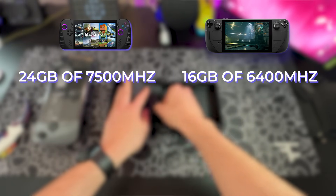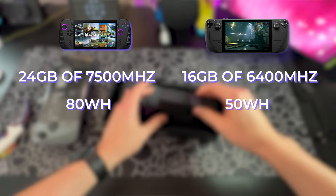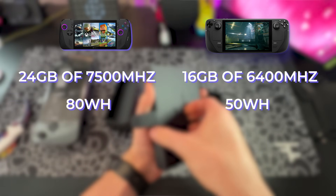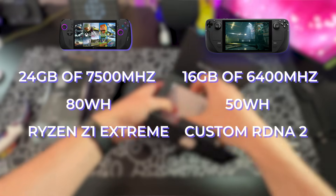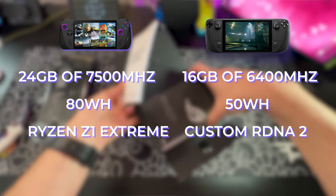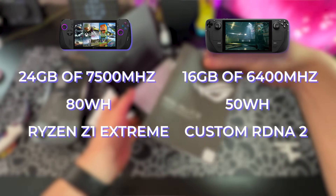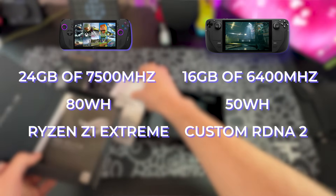The ROG Ally X has 24GB of RAM and the Steam Deck OLED has 16GB of RAM. The Ally X has an 81-watt-hour battery as opposed to the 51-watt-hour battery on the Steam Deck OLED. The ROG Ally X has an RDNA 3.5 Ryzen Z1 Extreme APU and the Steam Deck OLED has a custom RDNA 2 APU. So on paper, the ASUS ROG Ally X is already off to a really hot start.